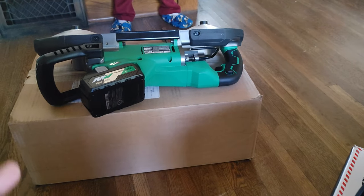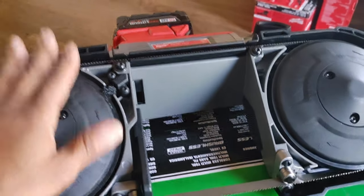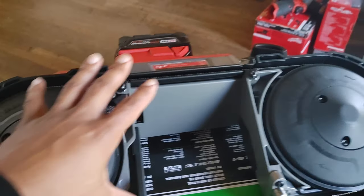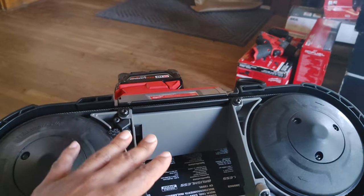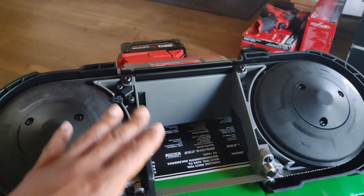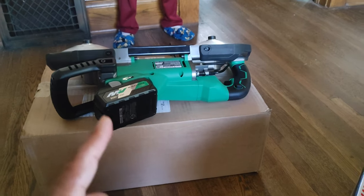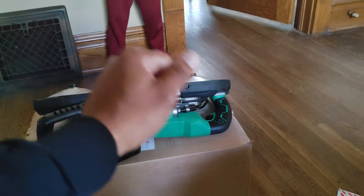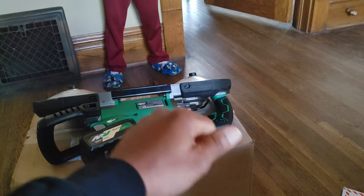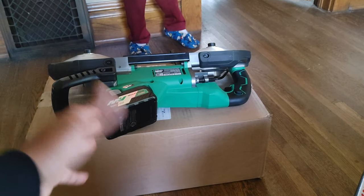Overall, I prefer the Metabo HPT mainly because of the brake. At first I liked the Milwaukee because they have a lot of aftermarket products where you can prop it on its side and it becomes a bandsaw station. But Metabo HPT also has the same thing, and it's actually built by Metabo HPT itself. Not only does it stand straight up, but you can also use it somewhat like a miter saw — so more points to Metabo HPT there.